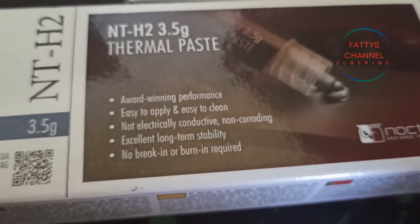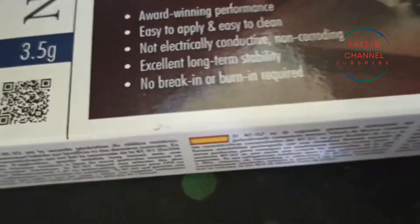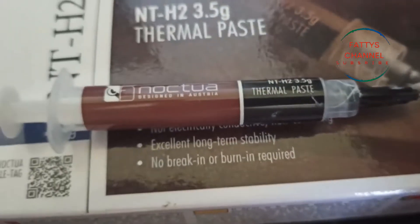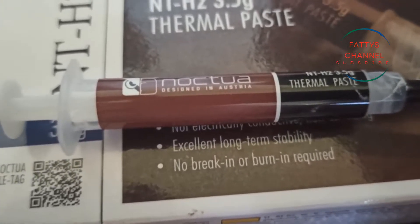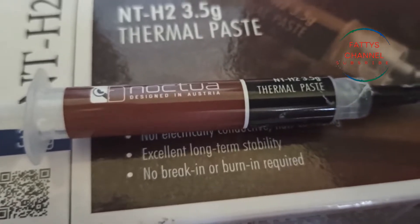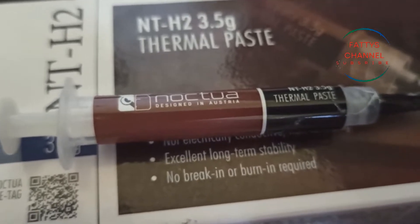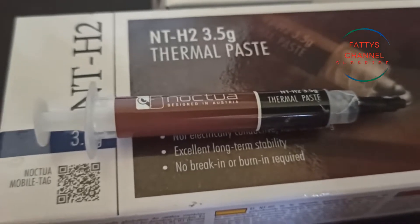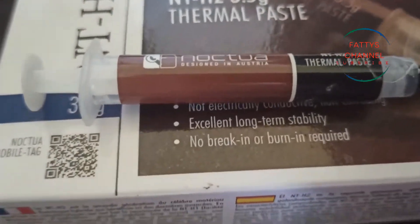This is the NT-H2 compound and it is a silver compound. I'll just grab this out — as you guys can probably see, I've already used it. I've put this on my CPU and the temps dropped by about 10 degrees. Noctua's claims were about two or three degrees cooler than their previous NT-H1.